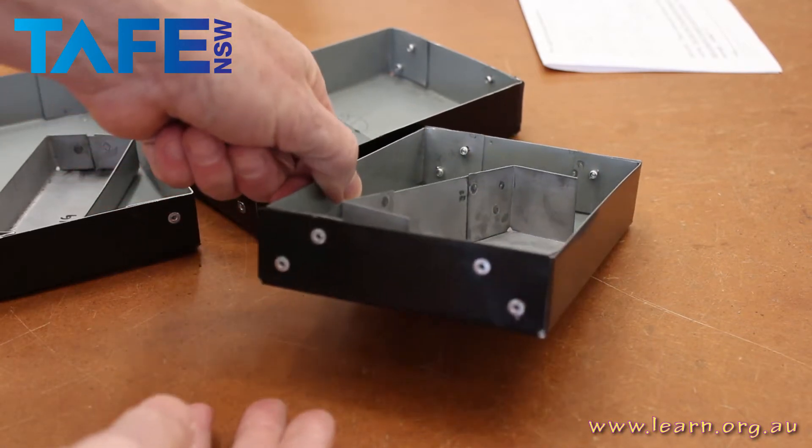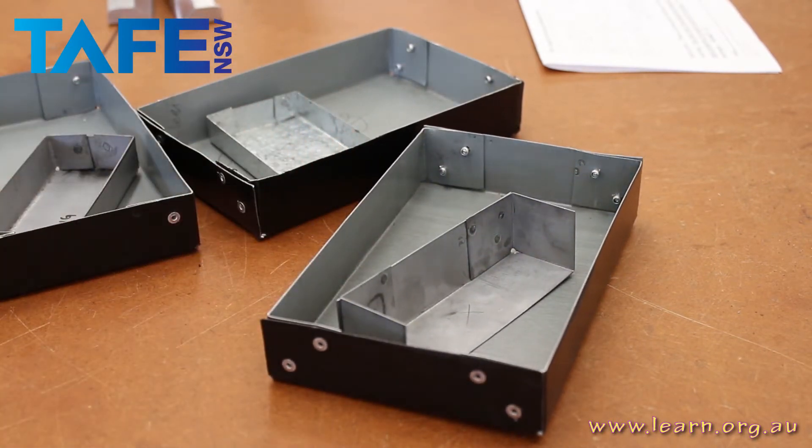Just to prove the competency elements — the riveting and the welding. That's good.